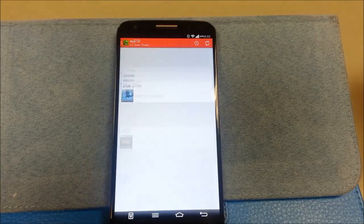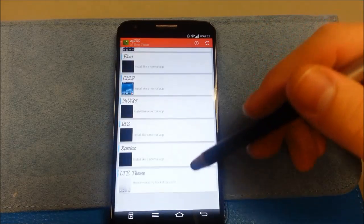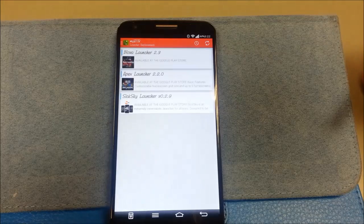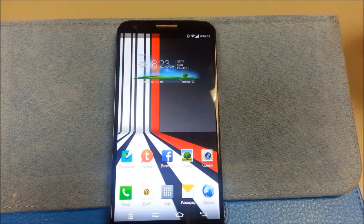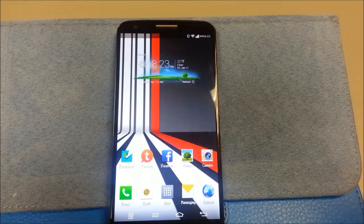Let me show you some themes. As you can see from the first video I did, there's already been some more added. Very nice, very quick. They even throw in some launcher replacements. My opinion is if you're using an LG-based ROM, I'm using it because I want to use the LG Launcher.